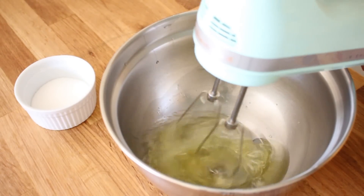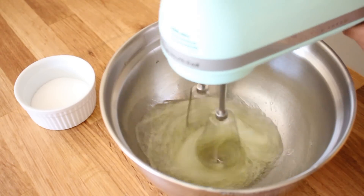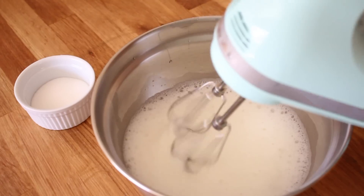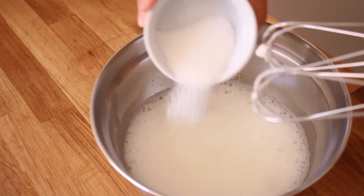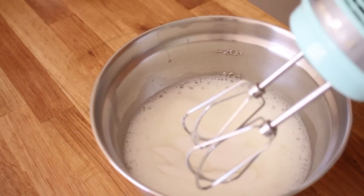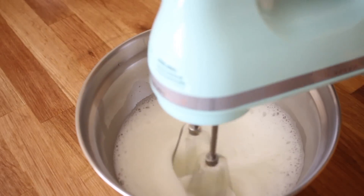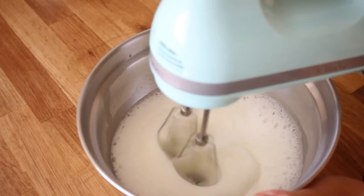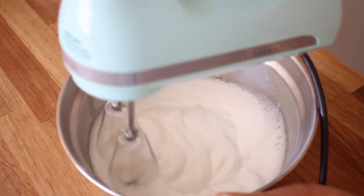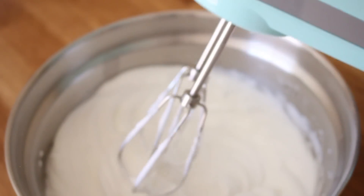Now you want to start whipping the egg whites with your mixer. You want to start off at low speed and gradually move on to high speed. Once that has become light and frothy like this, you want to add 3 tablespoons of granulated sugar. Now you want to continuously beat this for an additional 3-5 minutes until it becomes glossy and holds stiff peaks. And this is what it should look like.